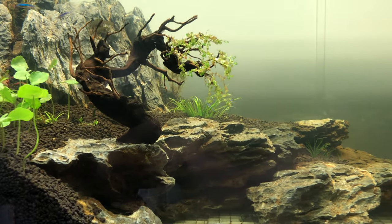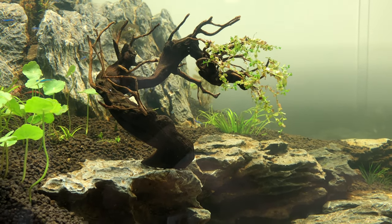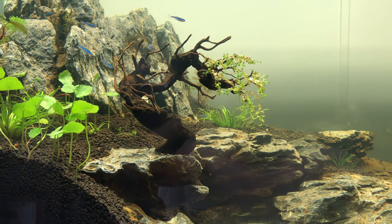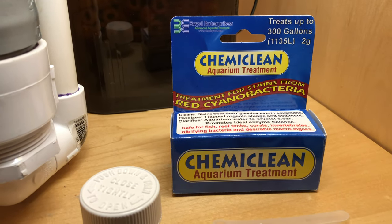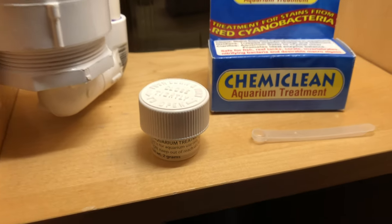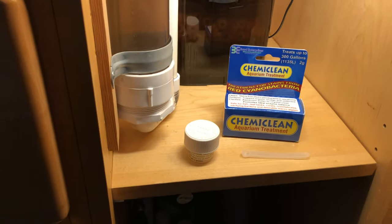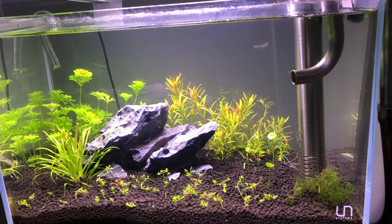Back to the cyanobacteria. I physically removed almost all of the bacteria and did a 95% water change on both aquariums. I decided to try ChemiClean. I had to treat the aquariums twice. And in the end, I can say that this product worked very well for my freshwater planted aquariums and the cyanobacteria is completely gone.